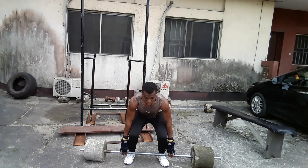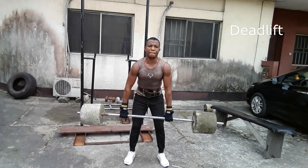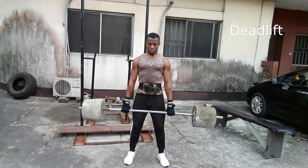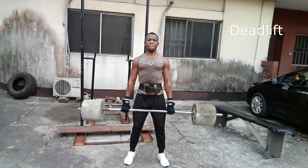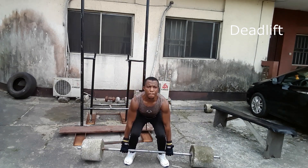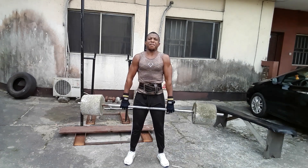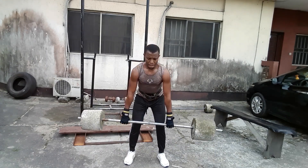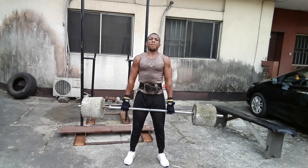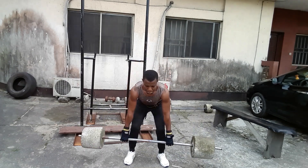The deadlift is a weight training exercise in which a loaded barbell is lifted off the ground to the level of the hips, torso perpendicular to the floor, before being placed back on the ground. It is one of the three powerlifting exercises along with squats and bench press. Deadlifts are a full-body compound exercise that works several muscles at the same time — primarily the legs, hamstrings, and glutes, strengthening your hips.